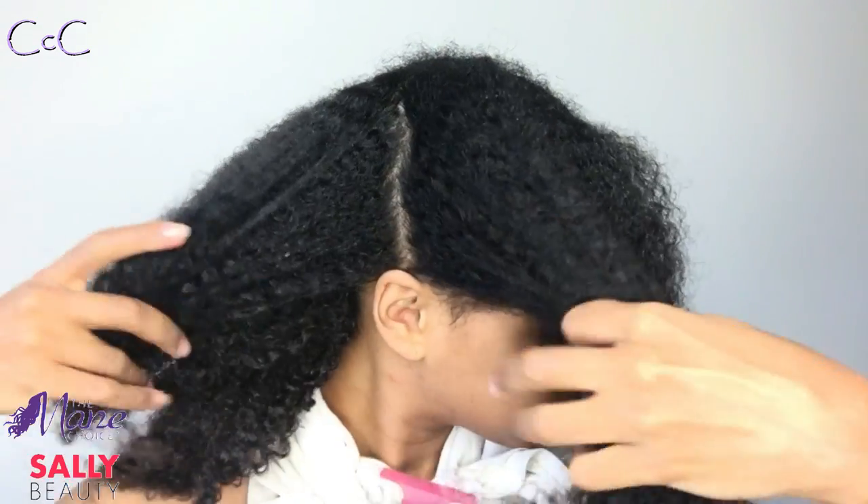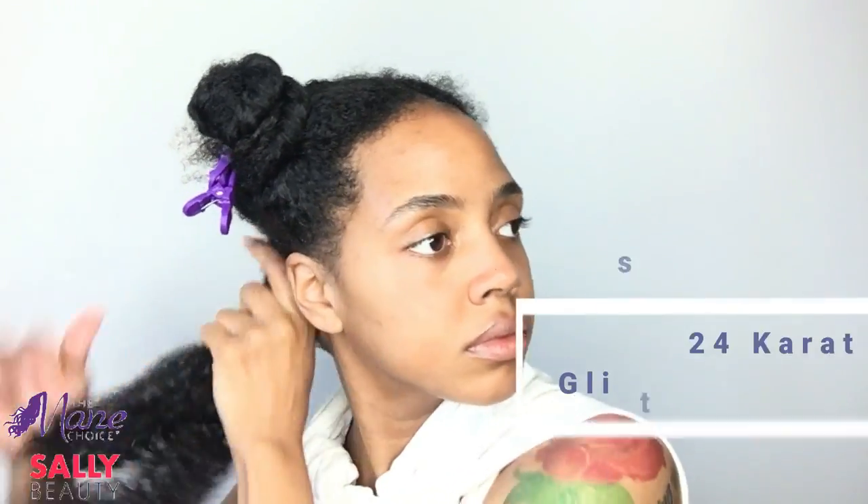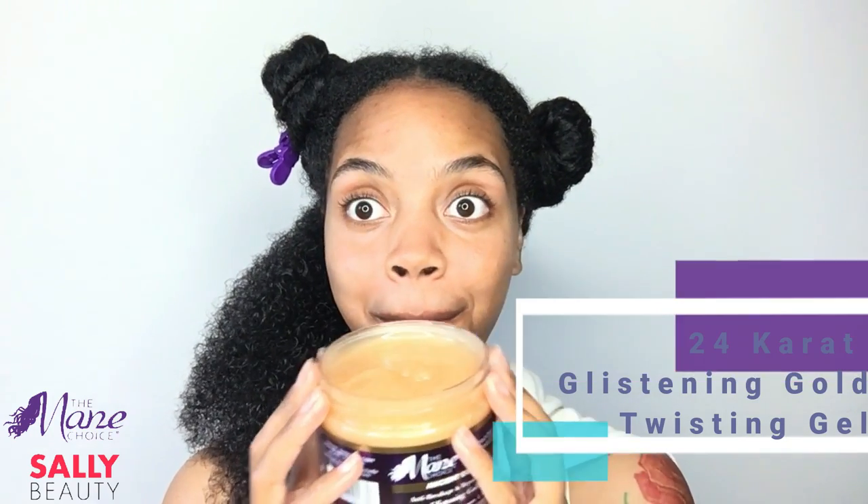After rinsing my hair, I'm going to split it into four sections and then split those sections in half so that I have eight sections total. Then I'm going to apply some leave-in conditioner and some Ancient Egyptian oil, and then we are going to try the new 24 Karat Glistening Gold Twisting Gel.